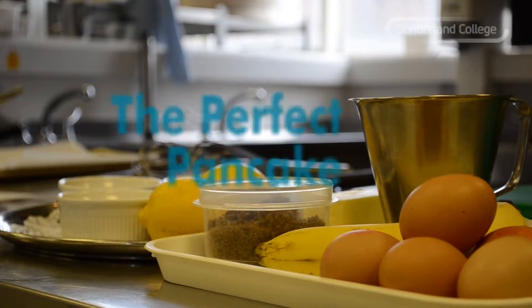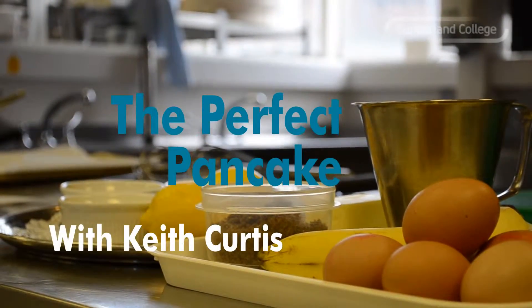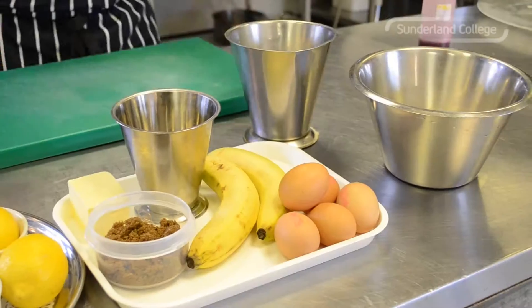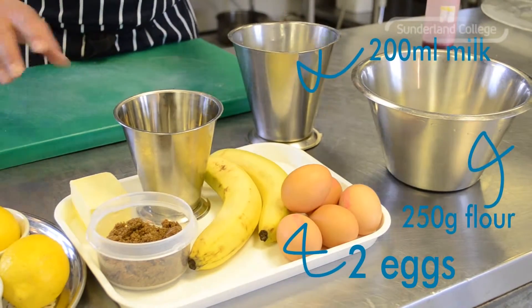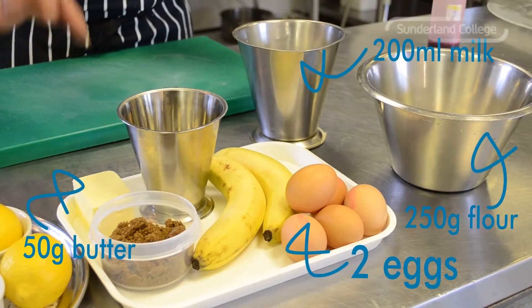Hi, my name's Keith and I'm one of the lecturers here at Sunderland College and I'm going to show you today how to make a perfect pancake. To make the crepe batter you'll need flour, milk, eggs, and butter. Butter is just to enrich it and give it a nicer flavour.